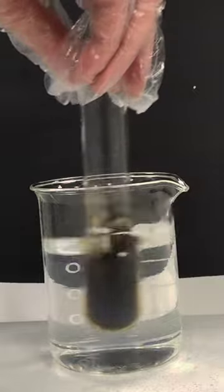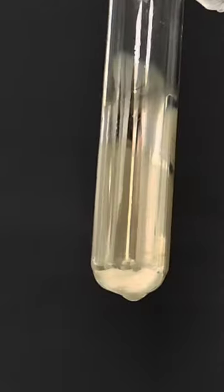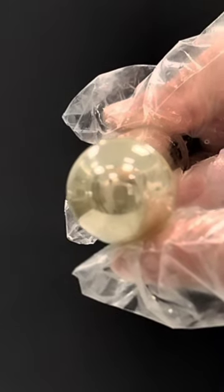the aldehyde functional group is being oxidised to a carboxylic acid, whilst the silver plus one ions from the Tollens reagent are being reduced to silver atoms. And what you're left with is this truly beautiful silver mirror of silver atoms on the surface of the glass.